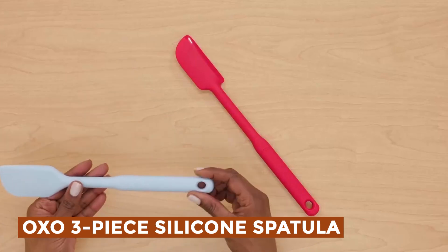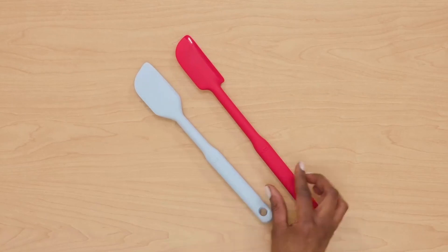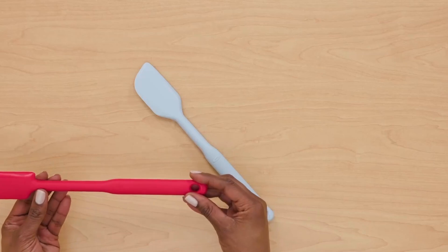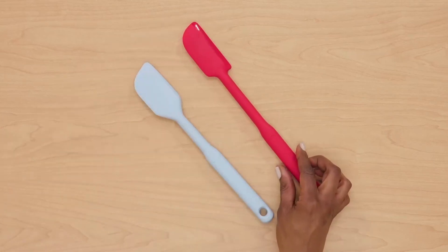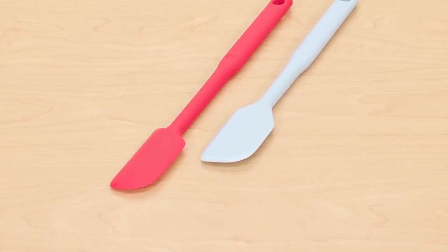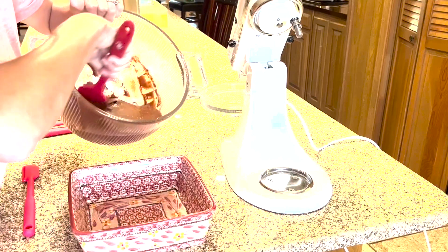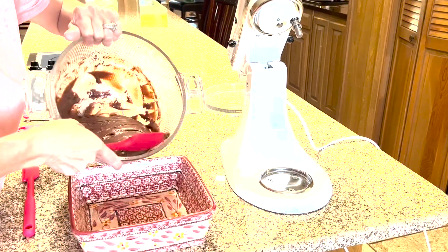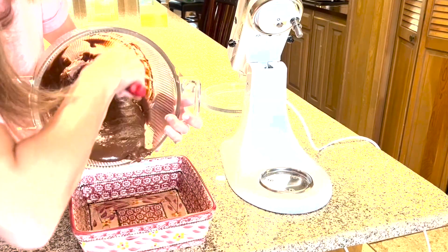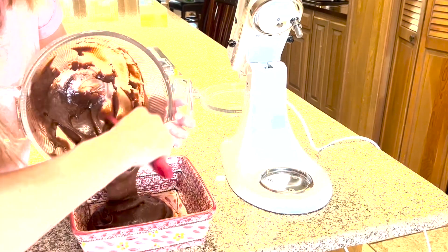OXO 3-Piece Silicone Spatula — the OXO Multicolor Silicone Spatula Set includes three versatile tools: a small spatula, an everyday spatula, and a spoon spatula. The small spatula is perfect for use with saucepans and small mixing bowls, while the everyday spatula excels at stirring, mixing, and scraping. The spoon spatula serves a dual purpose, allowing for both scraping and scooping. Each spatula features flexible, polished, and beveled edges designed to ensure no residue is left behind in bowls or jars.